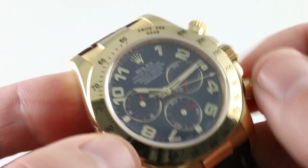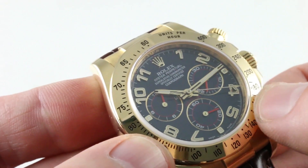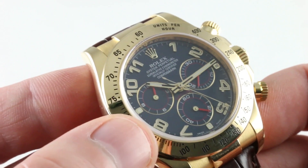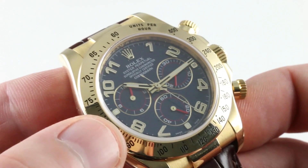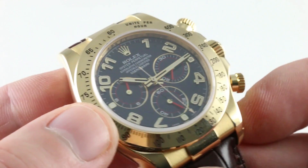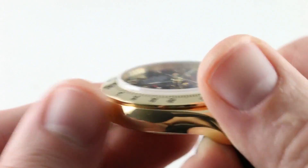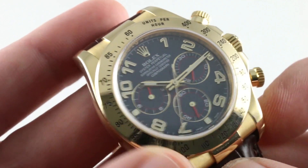For good measure, if you prefer constant seconds running at center rather than referencing a sub-dial, just leave your chronograph running. With the vertical clutch, there's no additional wear or tear — it does not shorten the maintenance interval. And of course, Rolex builds every part of this watch from the inside out; it is a true manufacturer product in every respect.